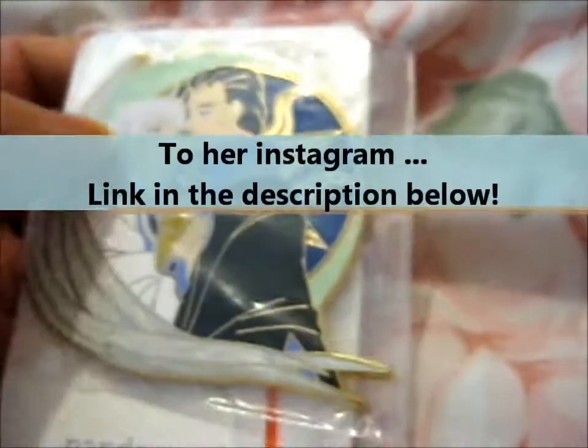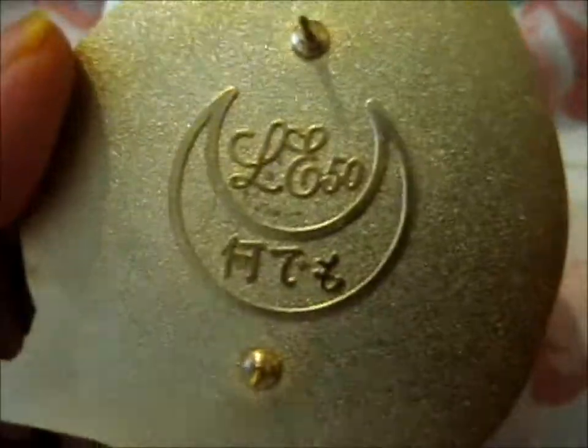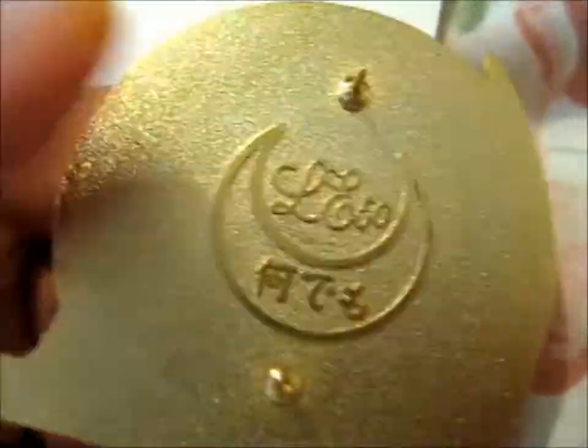I don't know what that's for though. I currently don't have the QR reader thing on my phone. Alright, here we go. It is the limited edition 50.